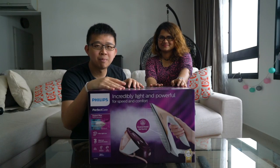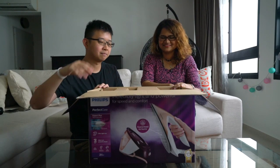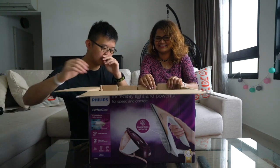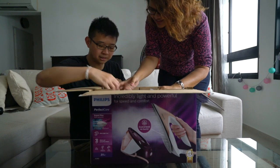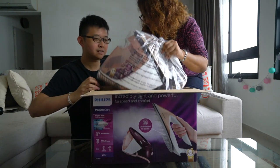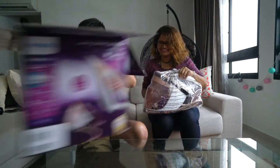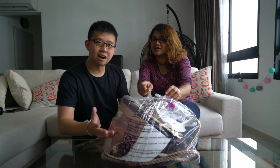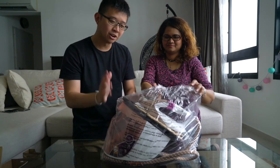Now let's see what's inside this box awaiting for us. Opening it up... Ta-da! I've never seen such a huge iron. Oh, it just lifts up like that. Is it heavy? No, it's not heavy. Okay, that's all. It's just like this — this is the iron. Don't be mistaken, this whole thing is not the iron.